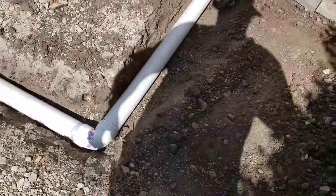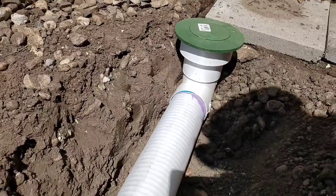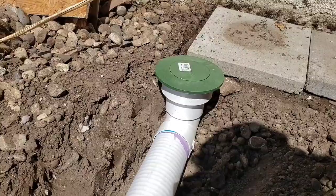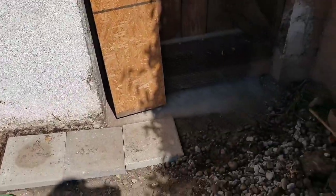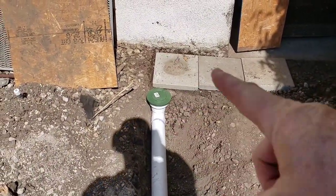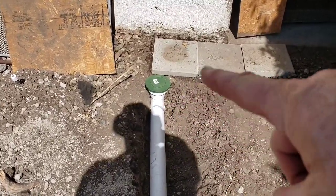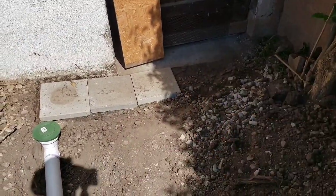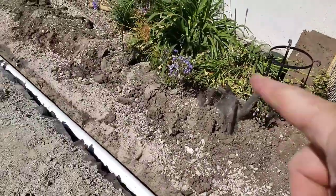Let me show you how the gate outlet ended up. I've got that little pop-up valve that stays closed and then when it gets water pressure it'll just pop open and drain out on the ground underneath the gate into the alley. I'm definitely going to do something more with this area once I backfill it — maybe circle it with pavers and slope it back out toward the gate.